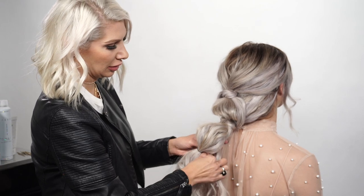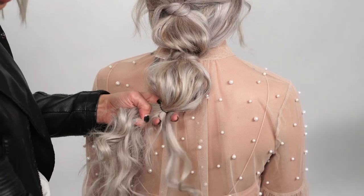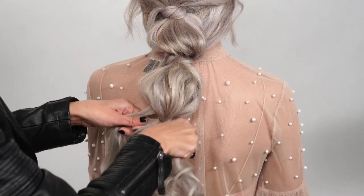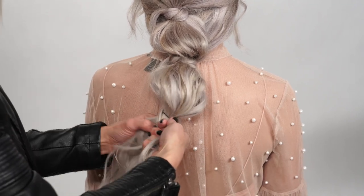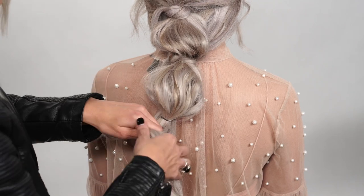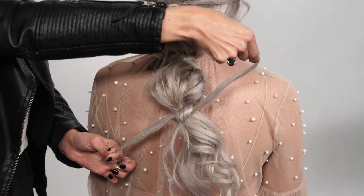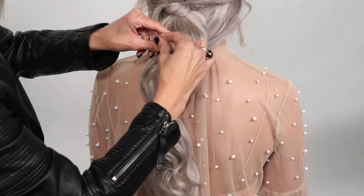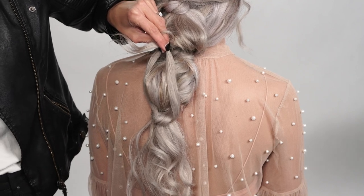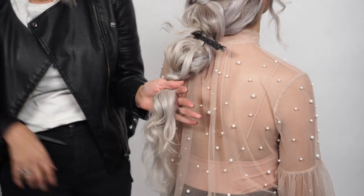Now that we've created our bubble, we're going to take these sections, cross them under again, and grab some hair on the right and left. We're going to create another knot, then clip these together to get them out of the way. We'll put it right through here and create another hair elastic.